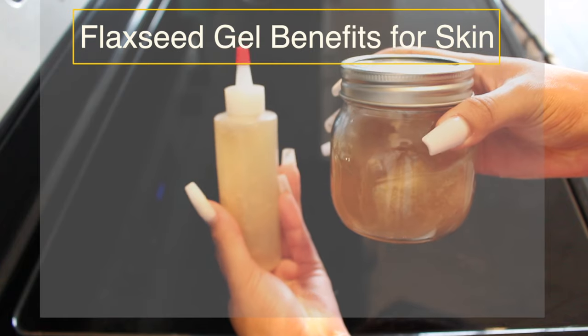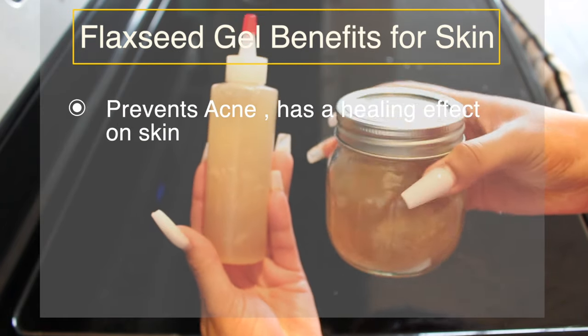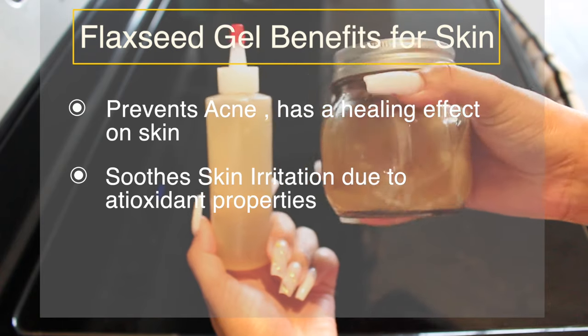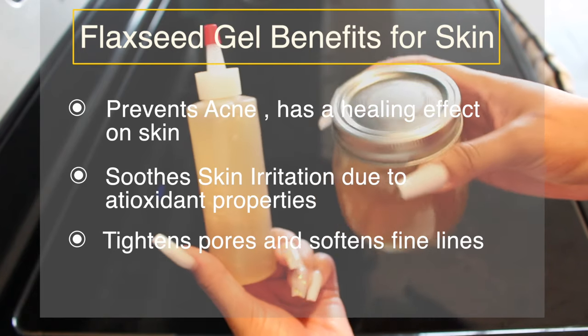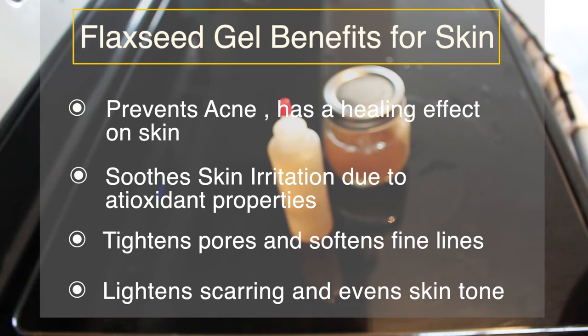Some flaxseed gel benefits for the skin include that it prevents acne because it has a healing effect on the skin, and it soothes irritation due to antioxidant properties. It also tightens pores and softens fine lines, and lastly, it lightens scarring and evens skin tone.